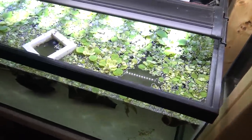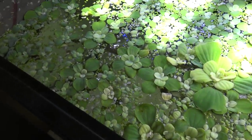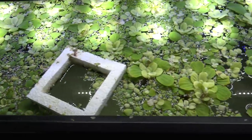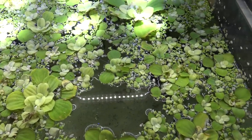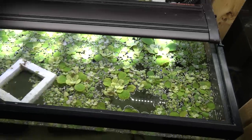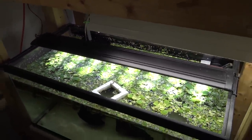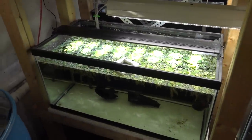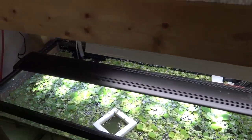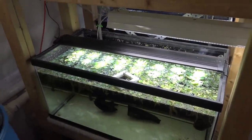Down here we have just a plant tank for now — nothing else in it currently, though I may put one of the betta fish in here once I'm done my experiments. We've got a mix of floating plants: duckweed, dwarf water lettuce, and a few other things. I'm just trying to keep some of this alive through winter to bring back out to the greenhouse in spring. I've got Marineland planted LED lights, so hopefully at least some of this will survive.